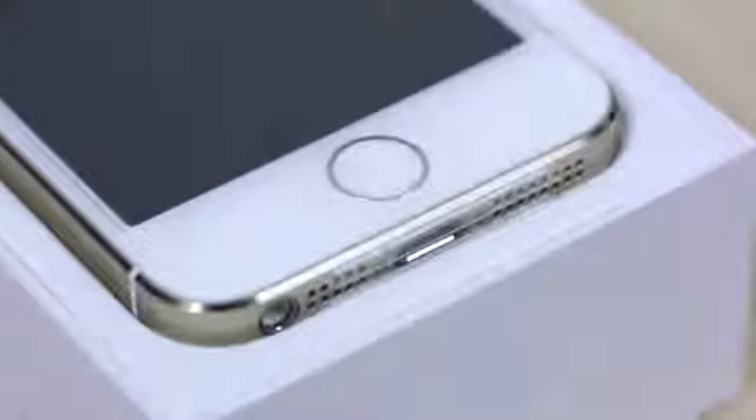You can see the gold trim going around the edge. It looks very classy for a phone — just by adding this gold touch. Now I'm going to lift this iPhone 5S out of the box and take a look at the contents.